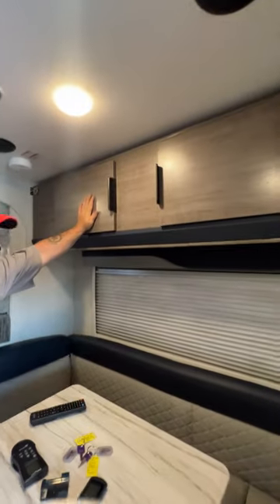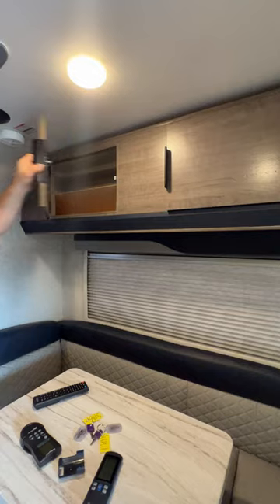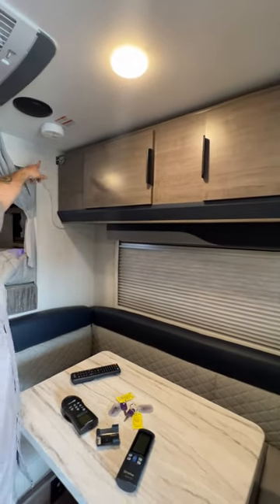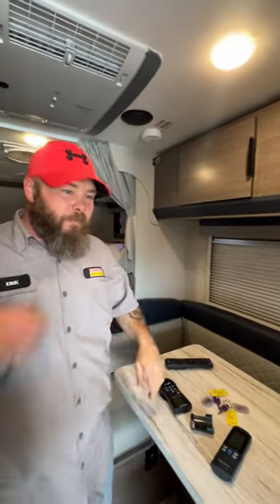This bunk here does fold down into an extra bunk — remove those and it'll fold down. And then our smoke detector is up there as well. So from there, we have made our way around the coach. If you guys do have any questions, please feel free to call us. We do our best to answer those questions for you over the phone. Thank you and have a wonderful day.